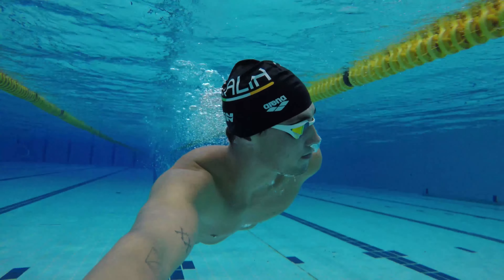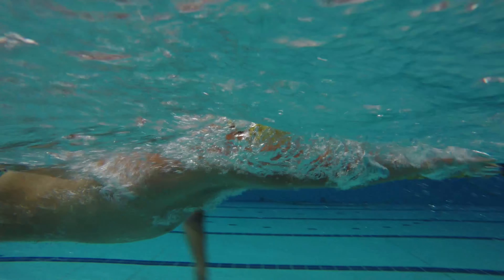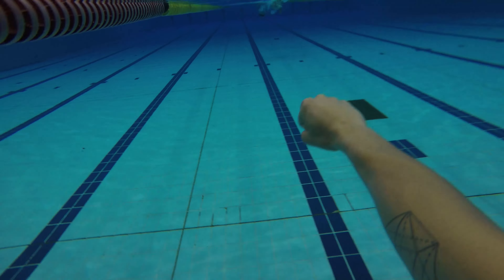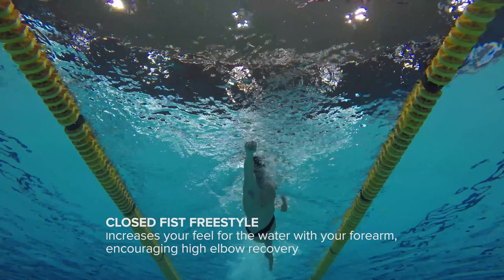Hey guys, my name is Calvin and today I'm going to show you four freestyle drills to help you improve your technique. First, we have the closed fist freestyle. This helps increase the feel for the water with your forearm, encouraging high elbow recovery.